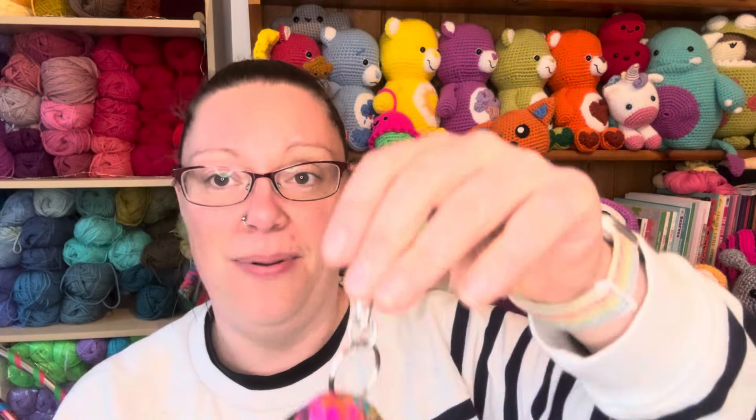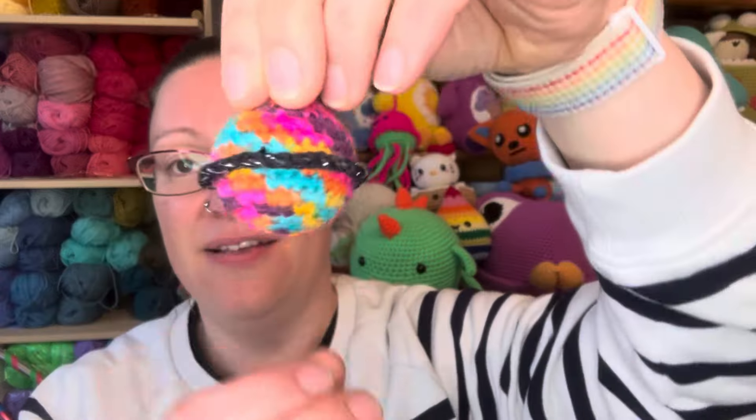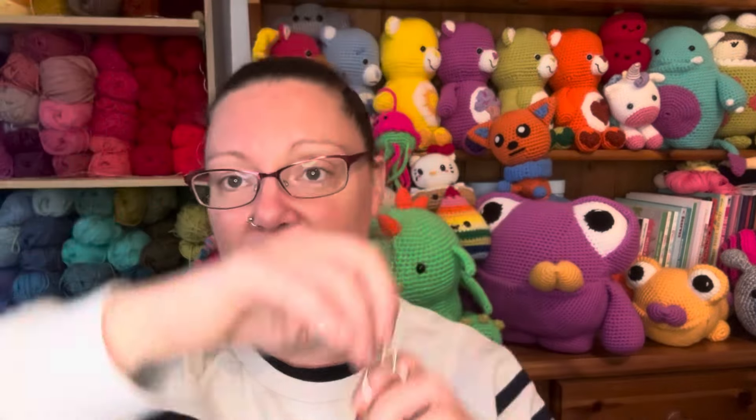These key ring bits I got like a pack of 100 from Amazon for less than a tenner — really, really cheap. So I've got a bunch of key rings ready to go. The second one from the same channel was this lovely planet Saturn. I tried to be funky with it and used a multicoloured yarn — it's a Poundland yarn, so not the best quality, but for tiny little projects like this it's actually perfect. And then for the ring of Saturn I used a sparkly black yarn, just a remnant I had.